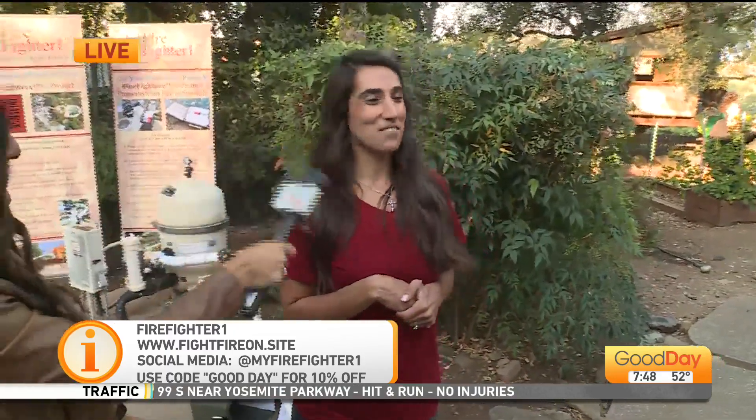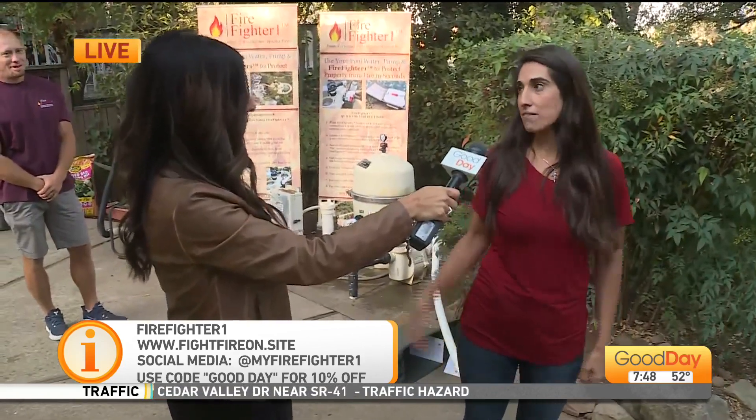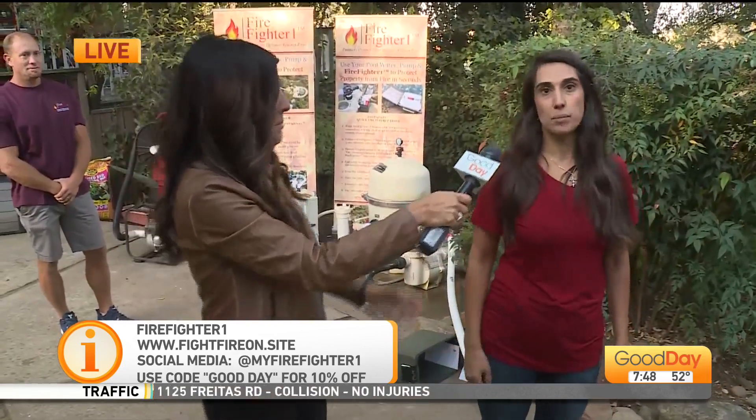We have 10% off if you put coupon code GOOD DAY in. That will go through October. It's something everybody could have if they need it — it's a good idea. Thank you so much. Under $500, guys. I'll send it back to you in the studio. Use that code GOOD DAY for 10% off.